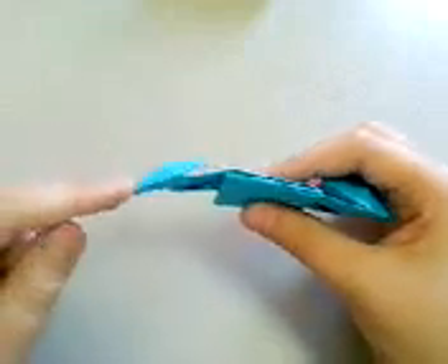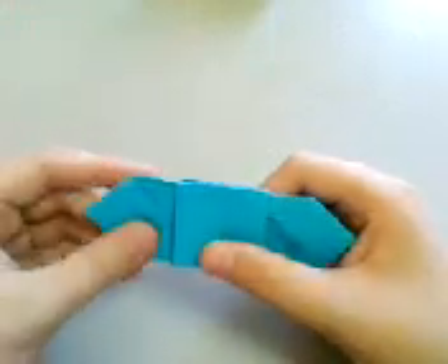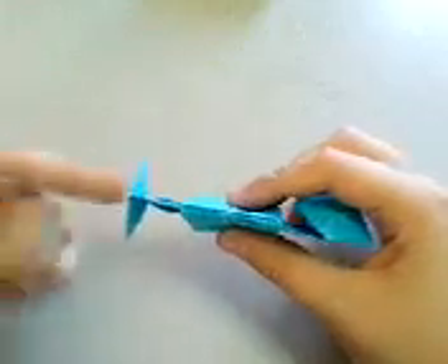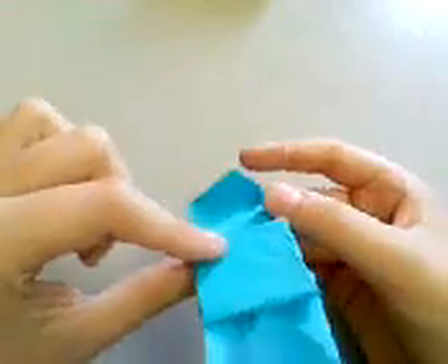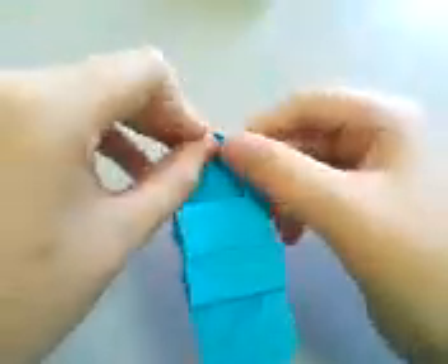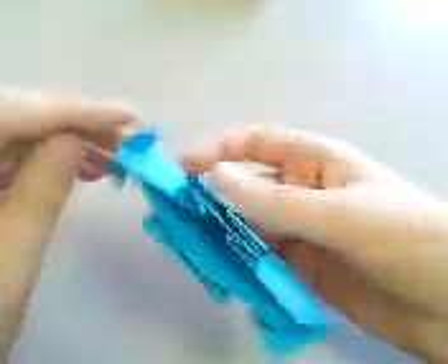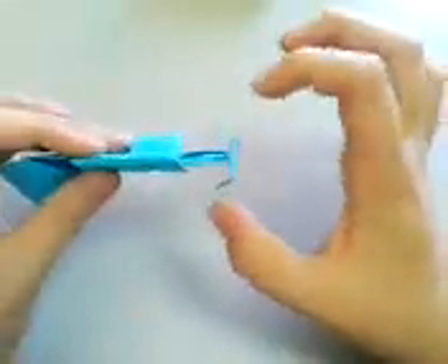Then push this point down here, and this flap will lift up and stay there. Like this. Then you have this crease here — fold so that this tip meets that crease to form the wings, a detail of the wings. And that's a wing.